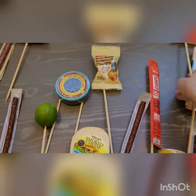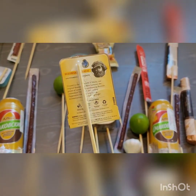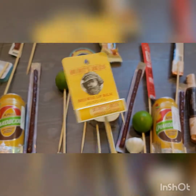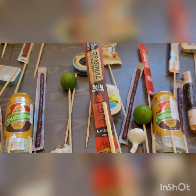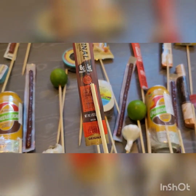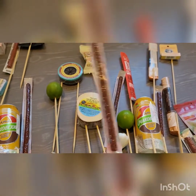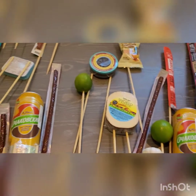I've prepared these sticks — from marshmallows or similar, they're on the thicker side. I bought all sorts of different kinds of stuff like sausage and cheese, bread, garlic, lime for color, and chocolate of course.